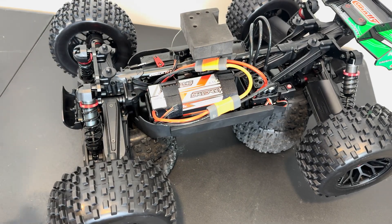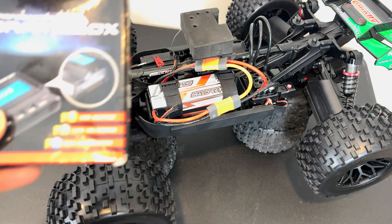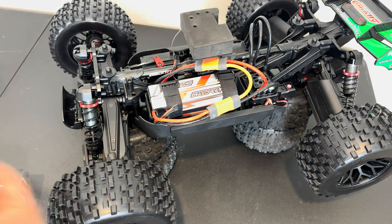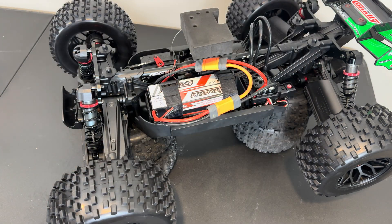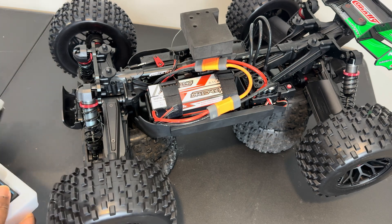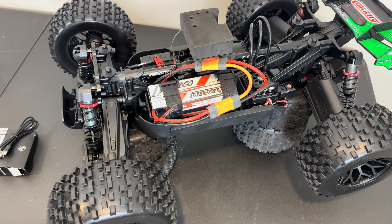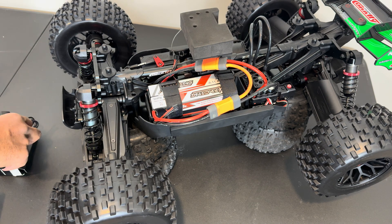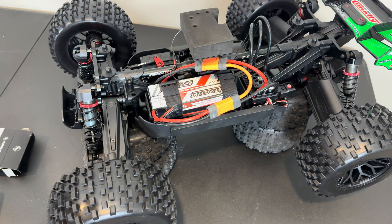Alright guys, so today I'm gonna show you guys how to go through settings on the programming with this ESC. I have an old Hobbywing program card and then I also have a newer one - I believe I upgraded this one. The new one comes with a USB and the plug for you to connect to the ESC.